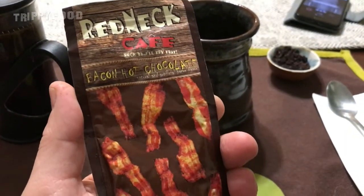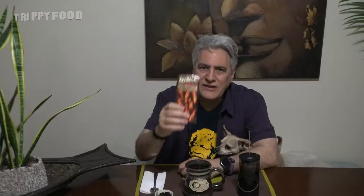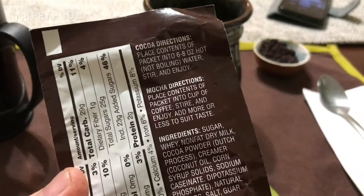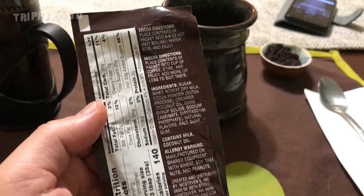So what we're going to do today — I got this as a gift. This is Redneck Cafe Bacon Hot Chocolate. Now if you remember correctly, I think it was about a year ago we did this. We just did it as regular hot chocolate, but I noticed that on the back there's instructions on making mocha. It's basically the same instructions as making the hot chocolate except instead of water you're putting it in coffee.